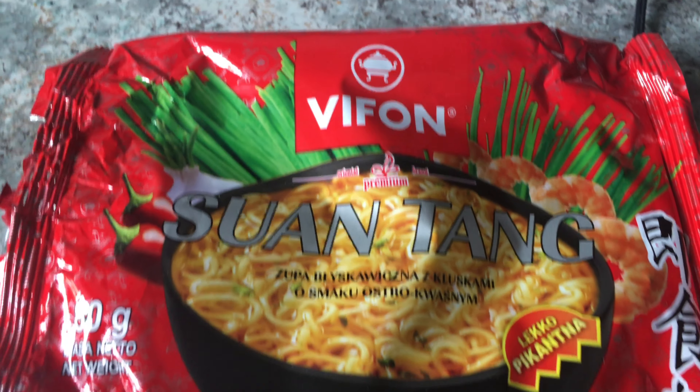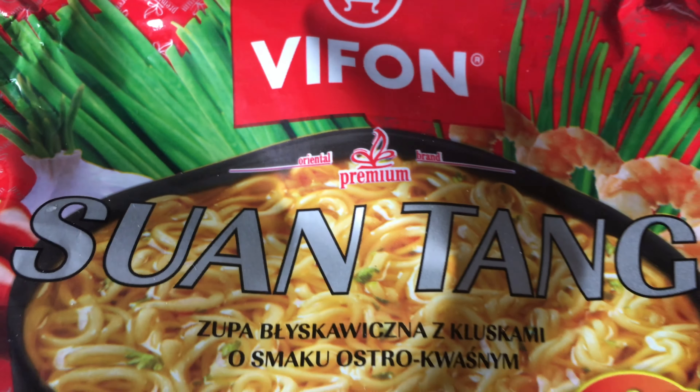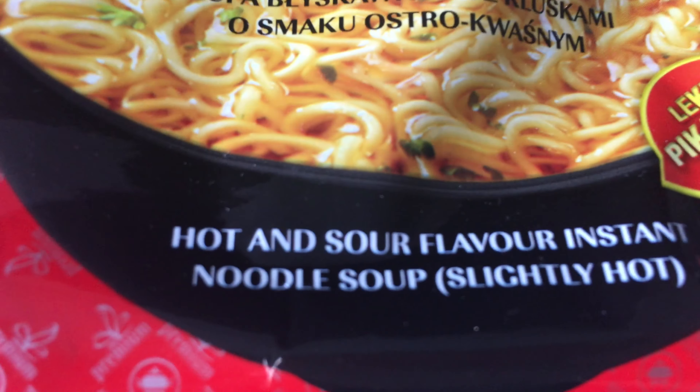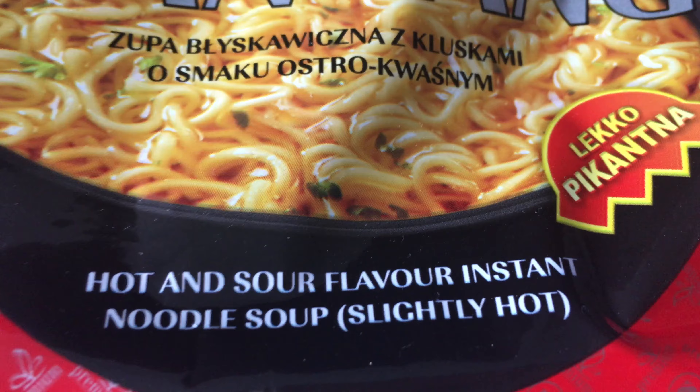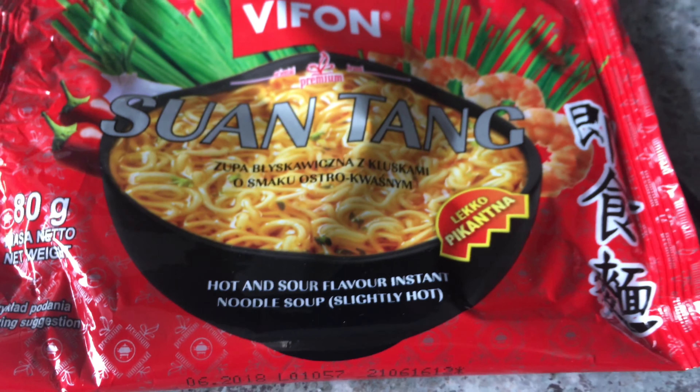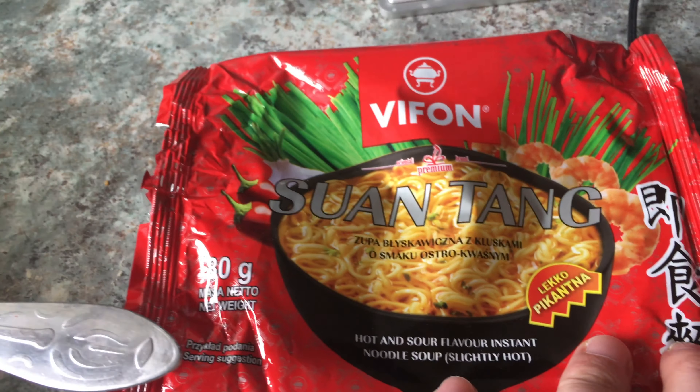Hi and welcome to the channel. This video is about Vifon Premium Song Swantang. This is a hot and sour flavor instant noodle soup. It's slightly hot — this is kind of a premium product from Vifon.